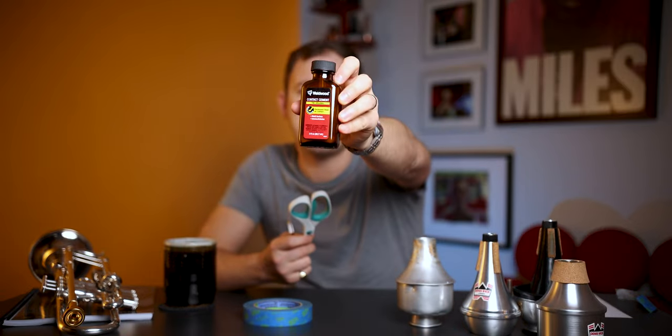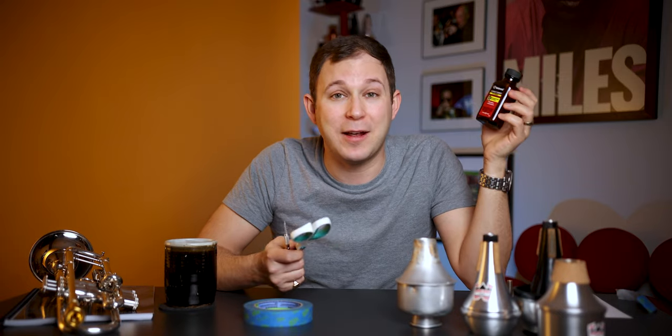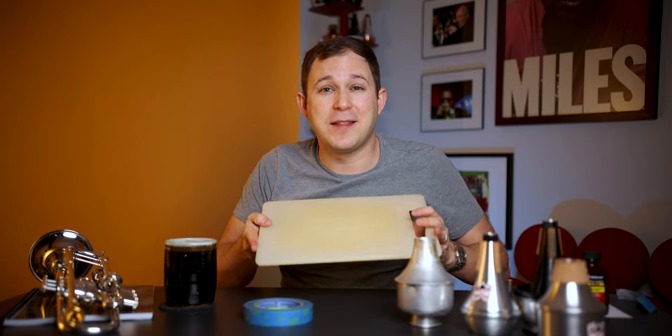Next, you are going to need an exacto knife. Any arts and crafts store will have one. You are also going to want a pair of scissors, as well as a piece of scrap paper, a pencil, and contact cement. This is the type of contact cement that you want — look at the label, this is the glue you want to be using. Don't get any other glue — this is the right one for applying cork to your mute. You can also use a ruler to measure, and you may want a cutting board so you don't cut up your table when using the exacto knife.